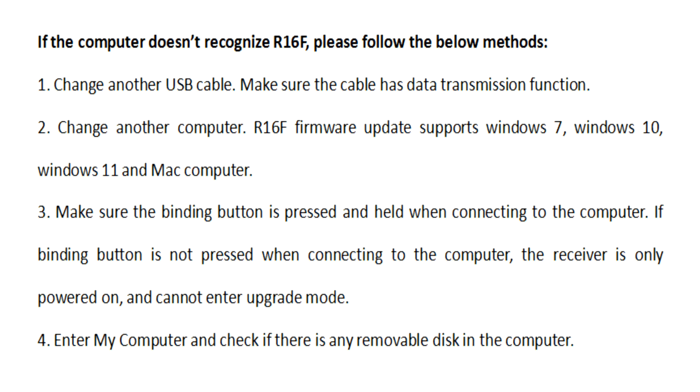Second, change to another computer. R16F firmware update supports Windows 7, Windows 10, Windows 11, and Mac computers. Third, make sure the binding button is pressed and held when connecting to the computer. If the binding button is not pressed when connecting to the computer and the receiver is only powered on, you cannot enter upgrade mode.